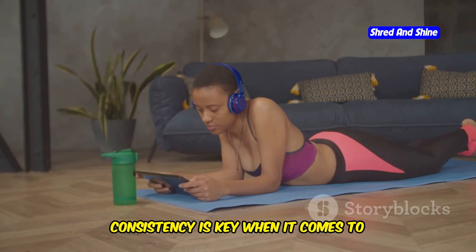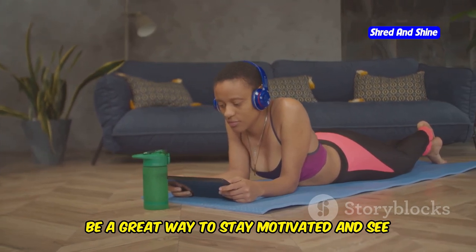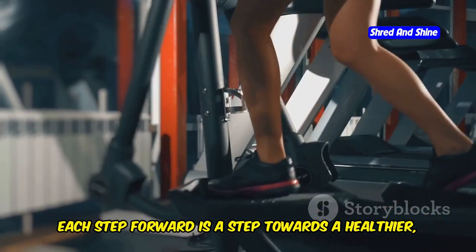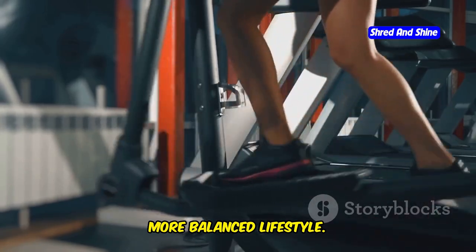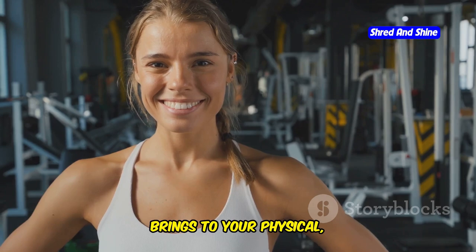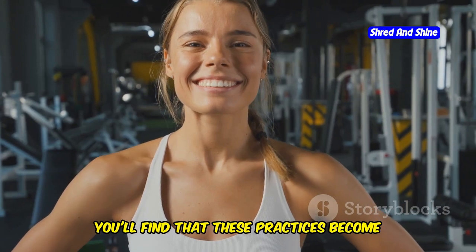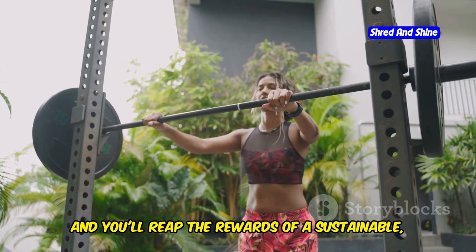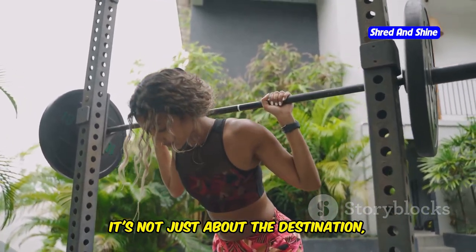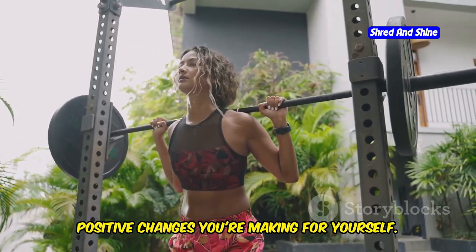Remember, consistency is key when it comes to making lasting change. Marking your progress on a calendar can be a great way to stay motivated and see how far you've come. Celebrate your achievements, no matter how small. Each step forward is a step towards a healthier, more balanced lifestyle. Make somatic exercise a part of your lifestyle and enjoy the countless benefits it brings to your physical, mental, and emotional health. Embrace the journey and be patient with yourself — over time, these practices become second nature and you'll reap the rewards of a sustainable, healthy lifestyle.